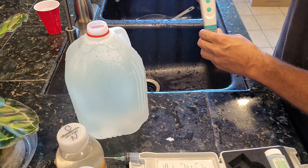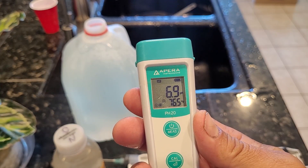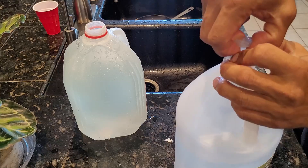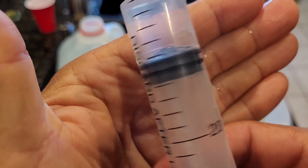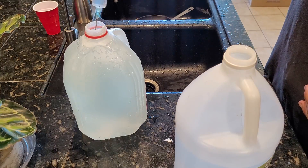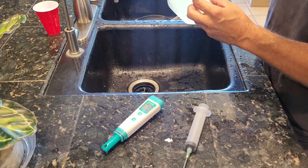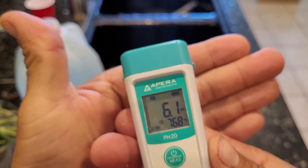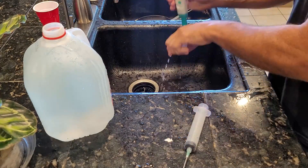Now I'll check the pH after adding the master blend concentrate — we're at 6.9 pH. I'm going to use distilled white vinegar to lower the pH, since that's all I have on hand. I'll take out about 10 ml. With my setup, 1 ml of vinegar lowers the pH by one-tenth. We started at 6.9, so 10 ml should get us around 6.0–5.9. I actually put in about 9 ml, and we're reading 6.1 — that's close enough.